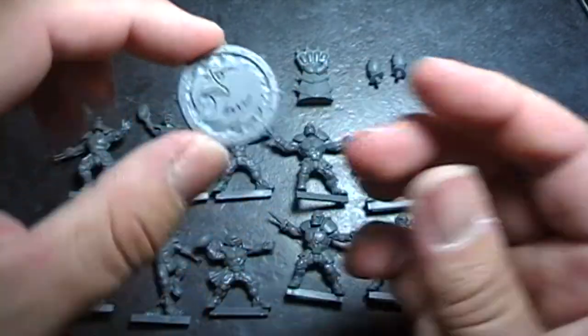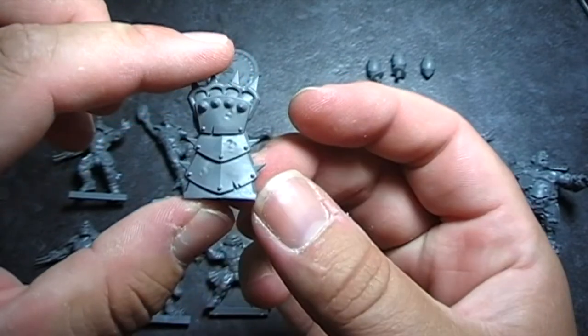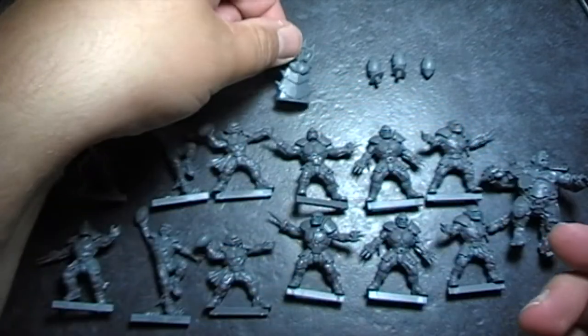You've then got your Reikland Raiders coin and a couple of team icons and balls.